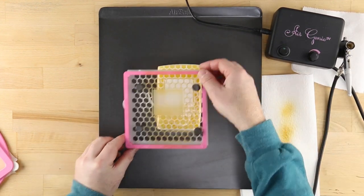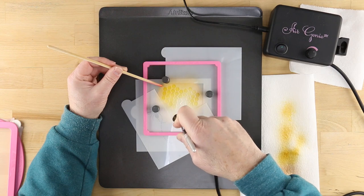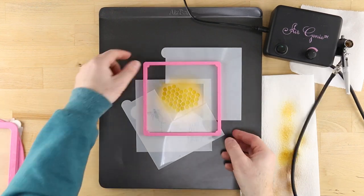In addition to the stencils shown here, you'll find more information about the tools used in this tutorial by visiting our website.